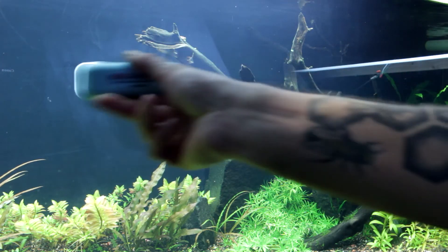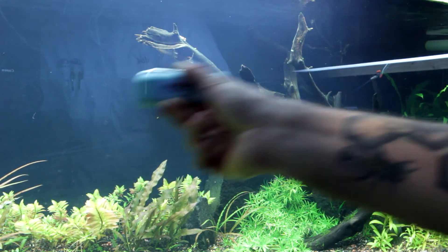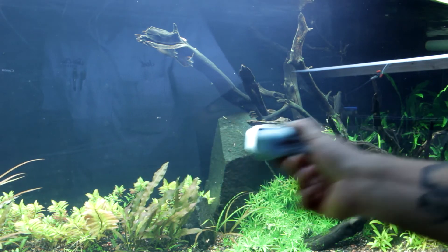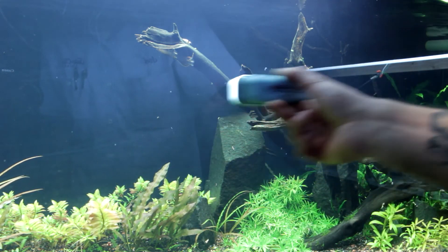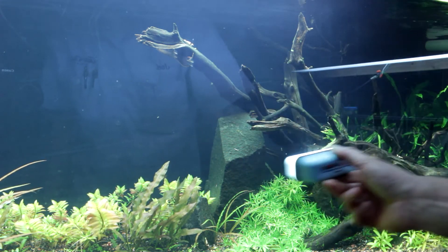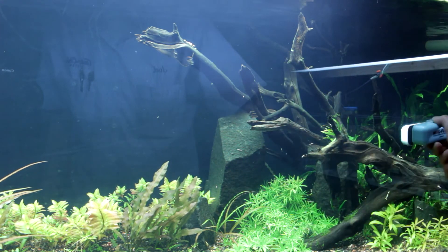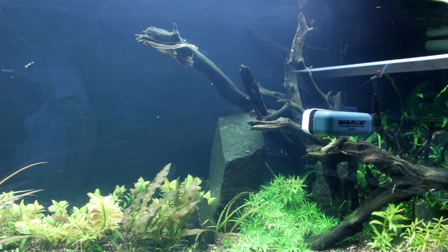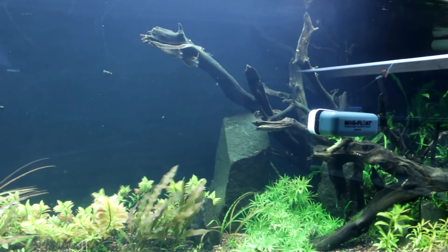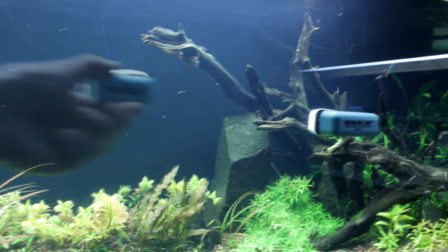Other than that, this is probably the highest recommended thing I could put out there for someone just starting out and looking to clean their glass without getting their hands wet all the time. It is a great way to daily clean the light algae that will accumulate on the front of your glass, whether you have a planted tank or not. Highly recommend it.